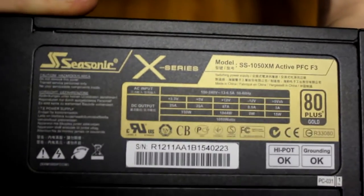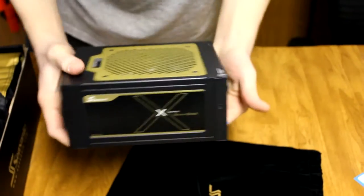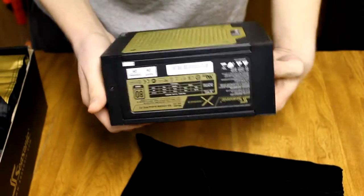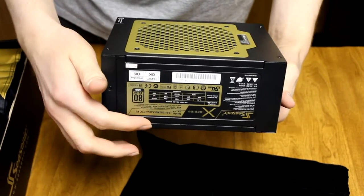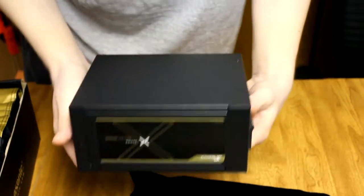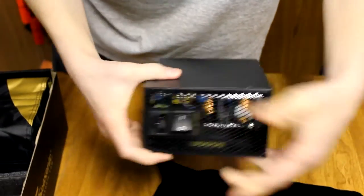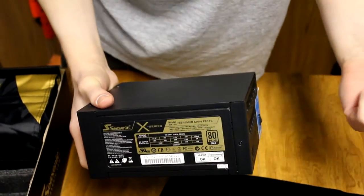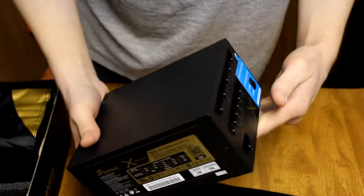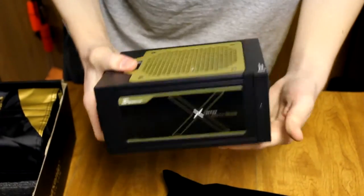Anything you need to know about it is there. Now if you're putting it in your computer with the fan up, when the plug's facing out, you're going to have the sticker facing upwards. If you put it the other way, the stats will be facing downward — upside down. If you flip it so the fan is on the bottom, the sticker will be upside down. I'm probably going to have mine with the fan facing upwards.